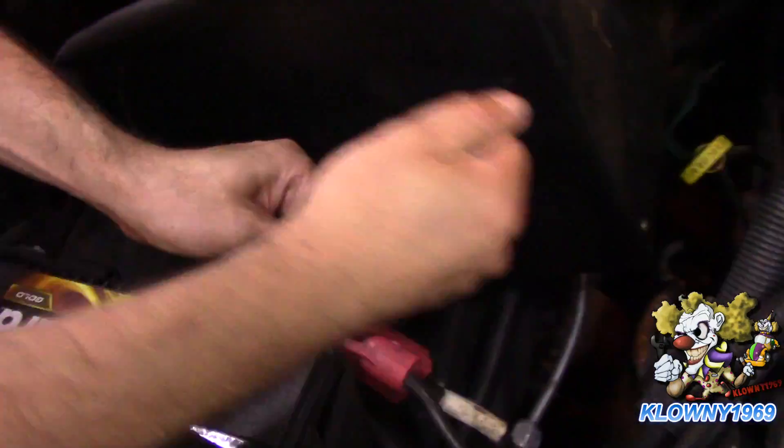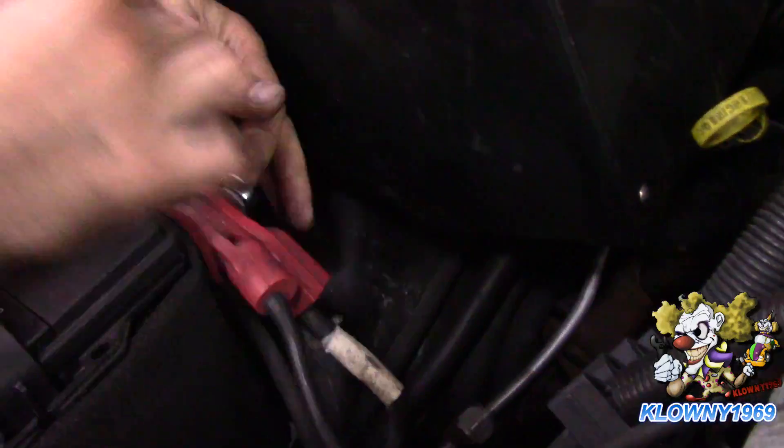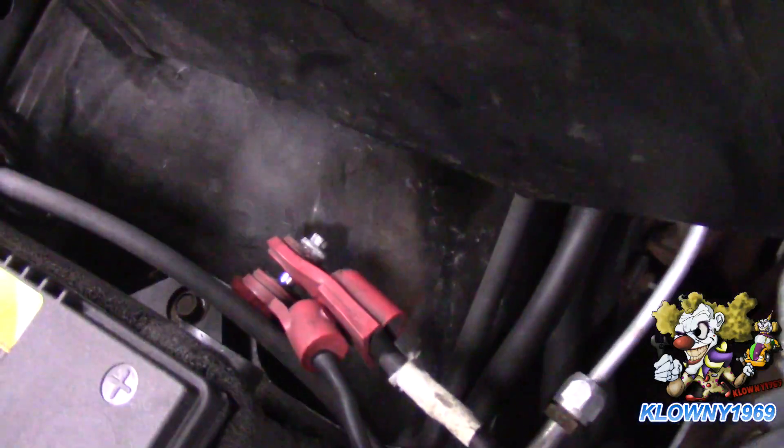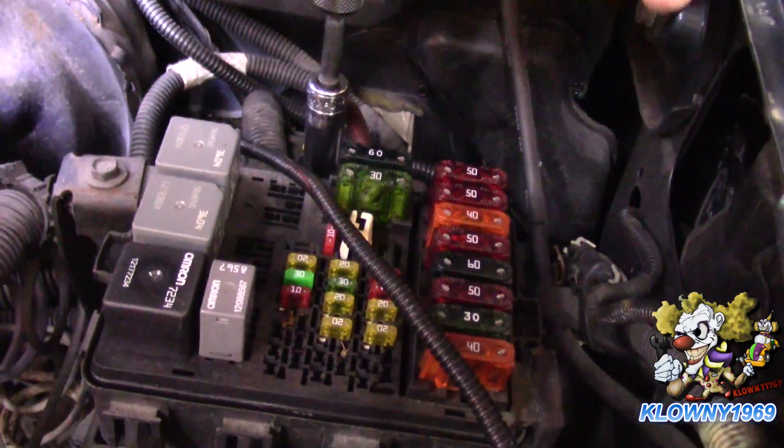Now let's go to the battery positive side. I'm going to take off that half-inch nut over here.